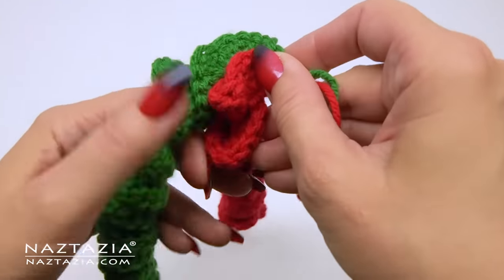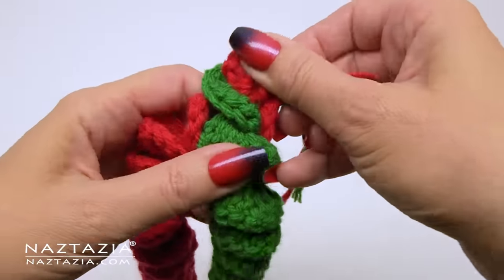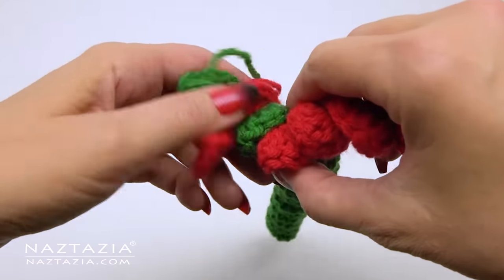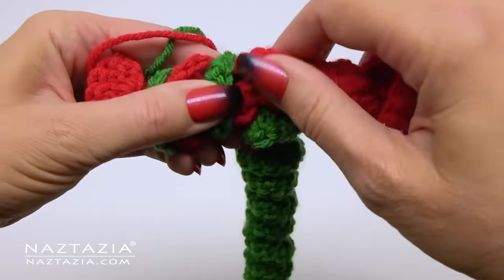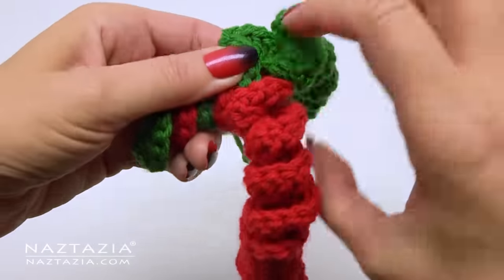To begin the twisting process, place the two tail ends together and try to match up things the best as possible. You'll slowly start to curl the two ends together. Now granted, you might have to fiddle with the curly cues a bit to straighten them out and to get them to line up correctly and neatly.